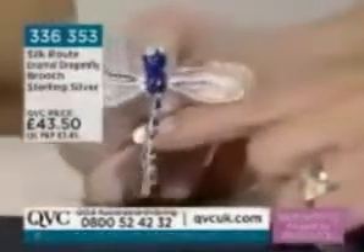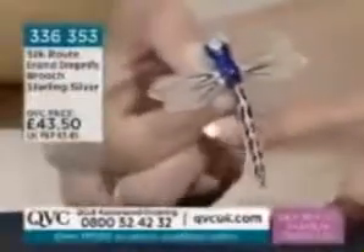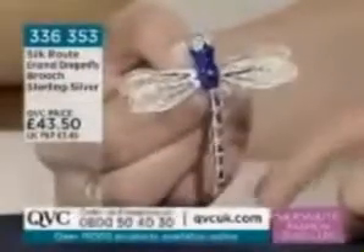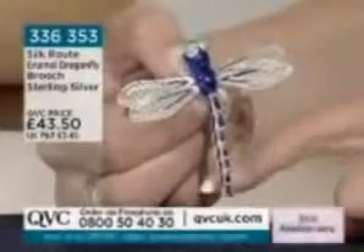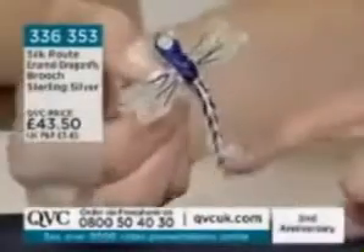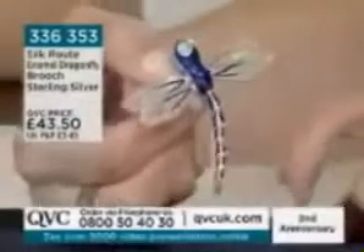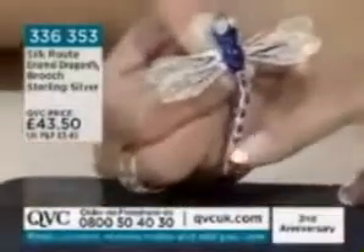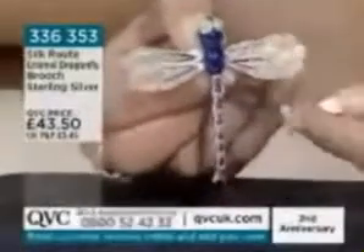This is the first brooch we've seen from you — the very first item. And if you collect brooches, you are just going to jump to the phone. I love the way the tail moves; that is so clever.